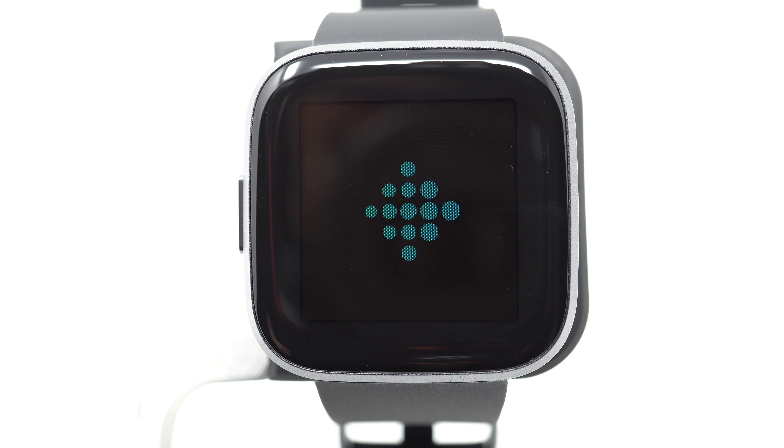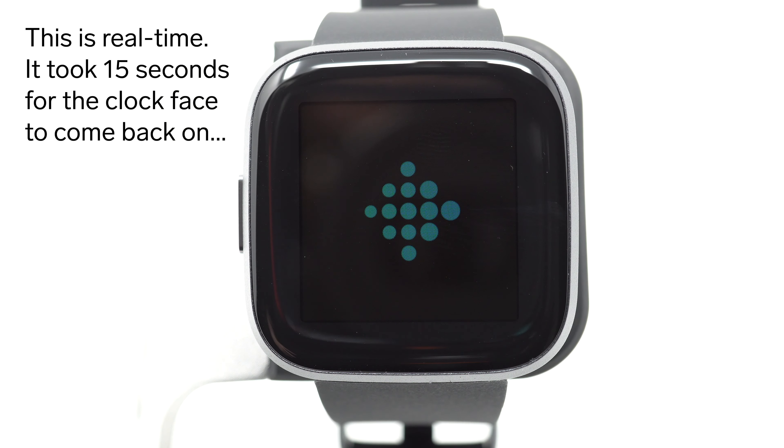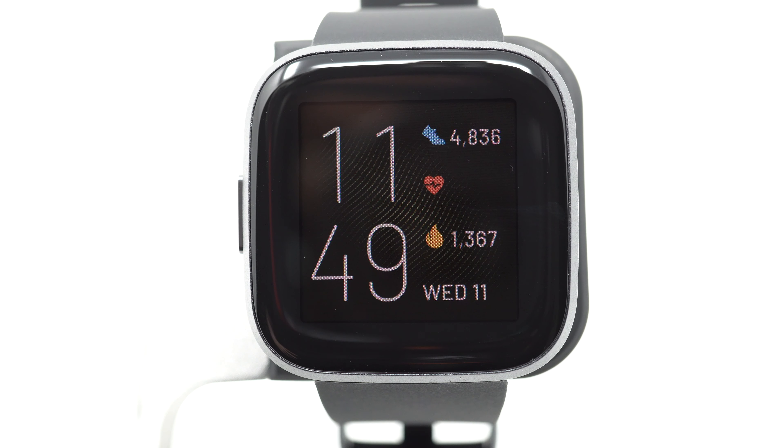Just be a little patient, wait for it to do its thing, and when it's done the clock face should come back on. All right, so our clock face is back, and that is how you restart or reboot your Fitbit Versa 2.